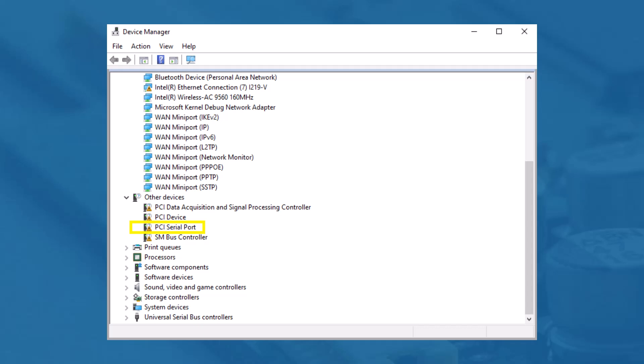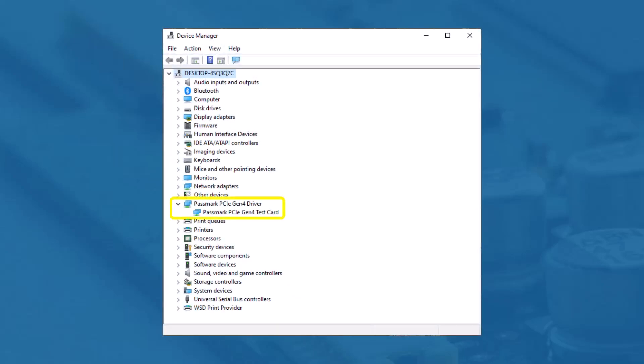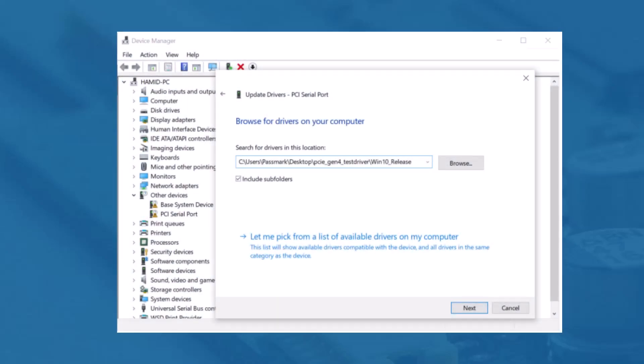Start Device Manager by selecting Windows Start and typing 'device manager' or through the Control Panel. If the PCIe test card has never been installed before, it should appear as 'PCI serial port' under Device Manager — Other Devices. If the PCIe test card already has drivers installed and you wish to update the driver, it should appear as 'Passmark PCIe Gen4 test card' under Device Manager — Passmark PCIe Gen4 driver. Right-click the device and select 'Update driver software', then select 'Browse my computer for driver software', enter the location of the device drivers, and click Install. After successful installation, a window will be displayed indicating that Windows has successfully updated your driver software.